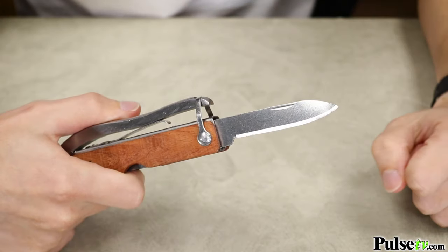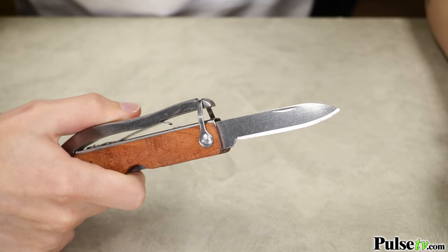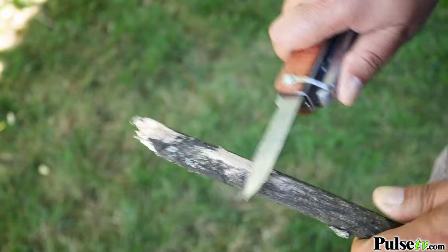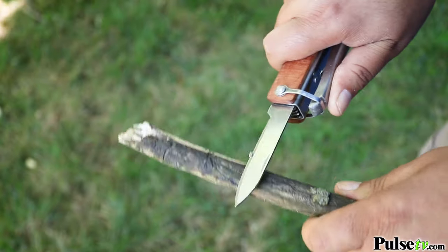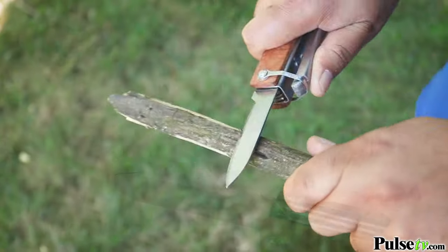Now let's look at the knife, which absolutely amazed me. Not only is this the sharpest knife I've seen on a multi-tool, but it's also as sharp — if not sharper — than many standalone specialized survival knives.